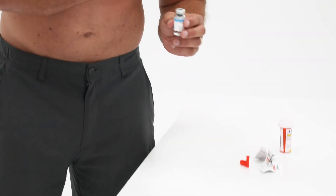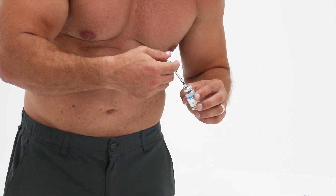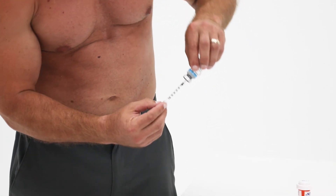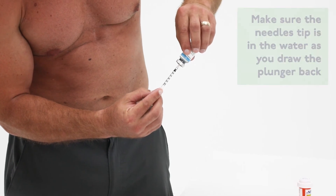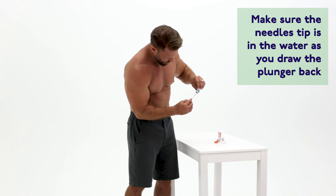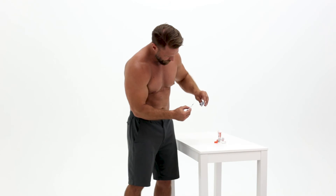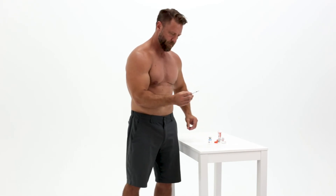Hold the barrel of the syringe as you insert the needle through the rubber stopper of the peptide vial. Once the needle is inside, flip the vial upside down and push the plunger all the way to transfer the air from the syringe into the peptide vial. Then you will pull back the plunger to transfer the prescribed amount of peptide solution into the syringe.